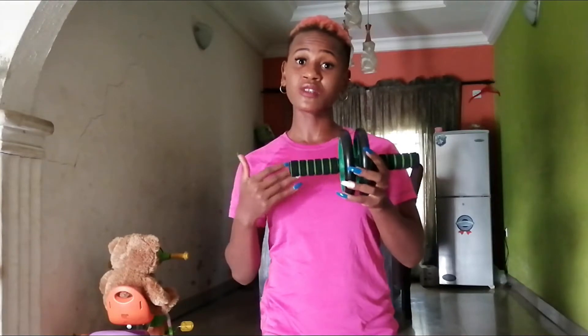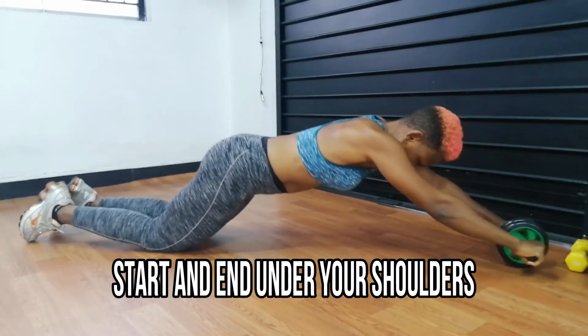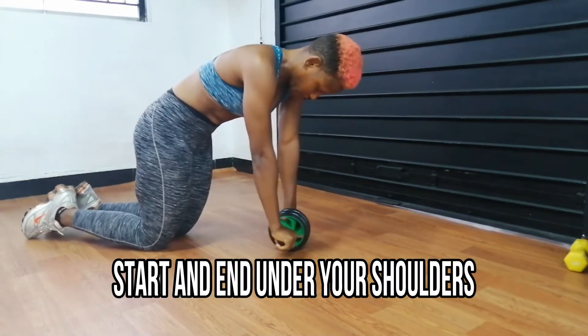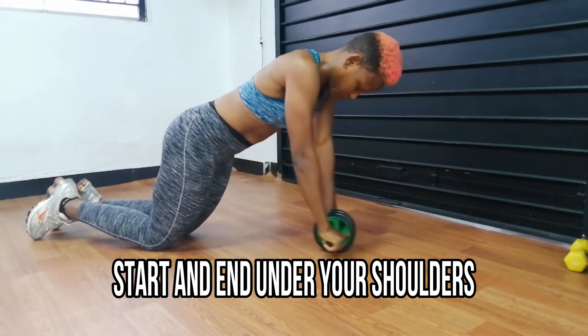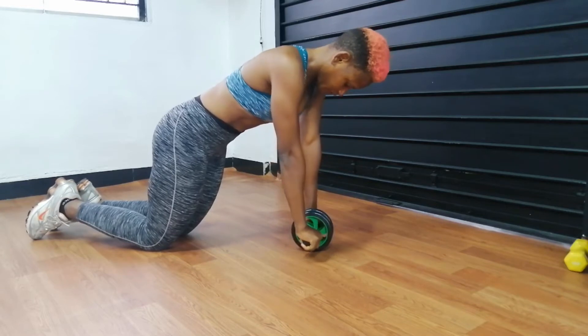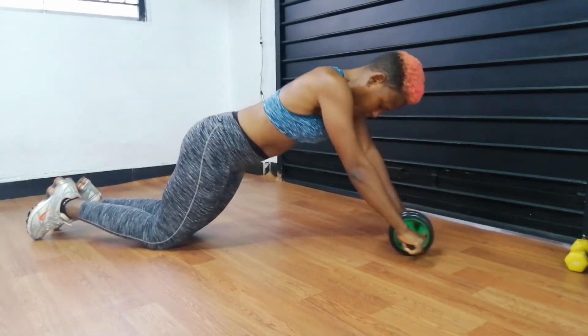Number two is the starting and ending point. When people do this workout, they tend to miscalculate and have no coordination when it comes to movement. What you want to do is lead this workout correctly — your arms are supposed to stand directly underneath your shoulders. You wheel out and when you come back in, you end directly underneath your shoulders like I'm doing right now in the video. And that is your starting and ending point.